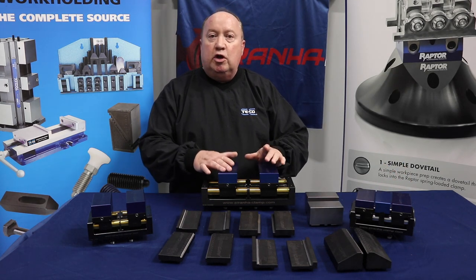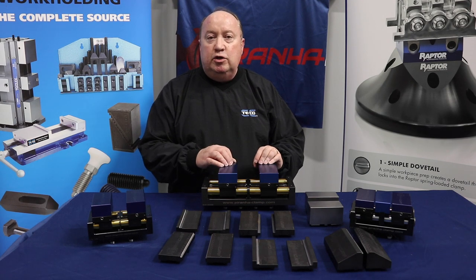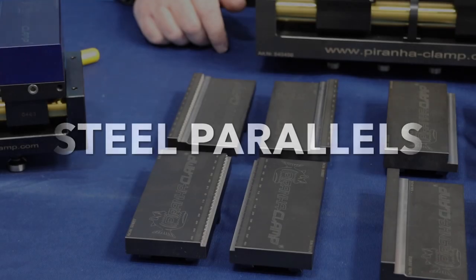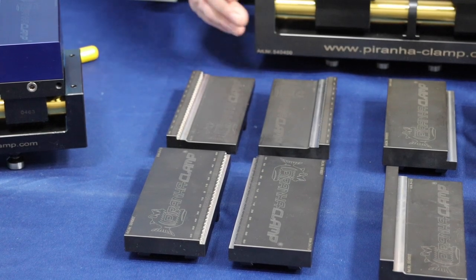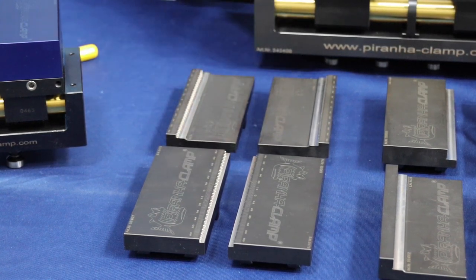With the machinable jaws you can mill out the profile of your part and then put it in the machine and do your machining on that. The Geppard also has a series of steel parallels that can go on to this vise as well.